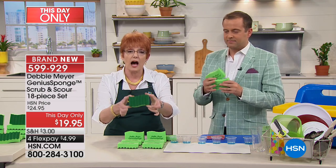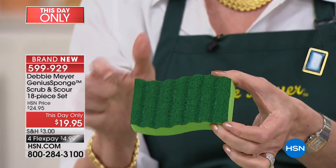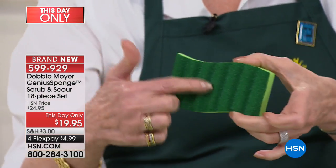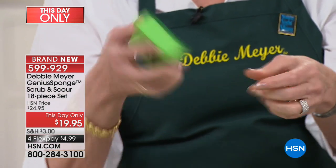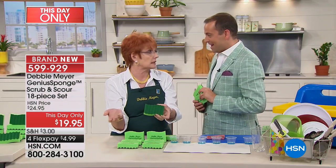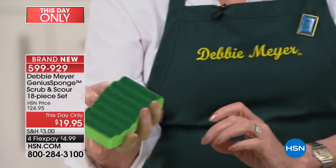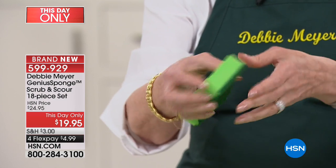That's the sponge side. On the other side of my original sponges, you have the green scrubby. That scrubby is made of the same material, has all the same properties, but it is safe for non-sticks. I use it every single day to wash my dishes. If you've ever had scrambled eggs stuck in a pan, all you do is rinse it under the tap. The scrubber will not hold on to any of that.